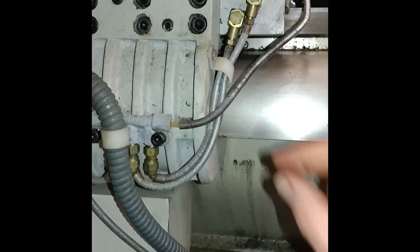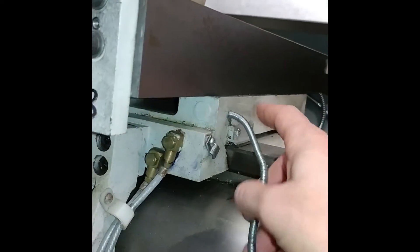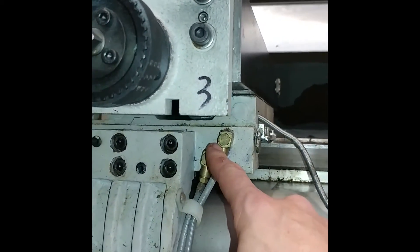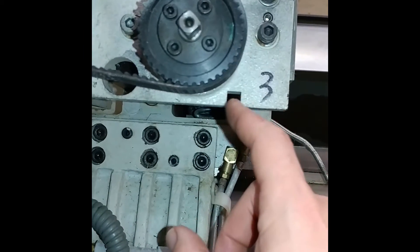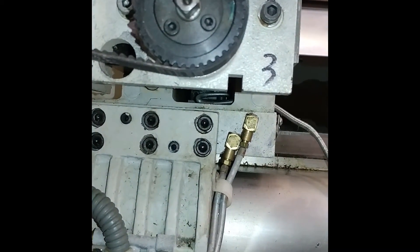On the back here, you basically just need to remove this line and then feed it back through and bring it back up through this hole to reroute it. Mount a little clamp here, then get it to come through this slot, and you just have to notch out the cover so that it fits in that slot. Then you basically just reconnect it to where it was.